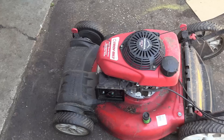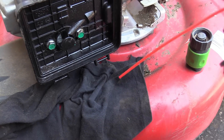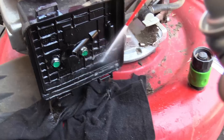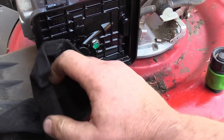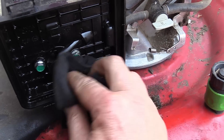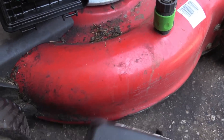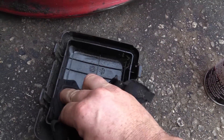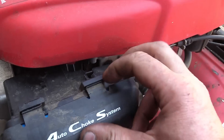There you go — you can see the difference. Now it's really easy to fix this. I'm just going to clean it up with some carb cleaner, using a rag to catch the cleaner. The top cover is not too bad, you can clean that up as well. Now just install a new air filter and you're back in business.